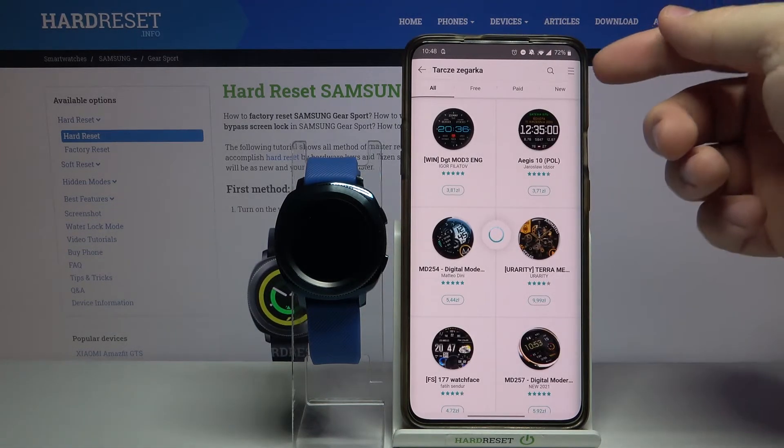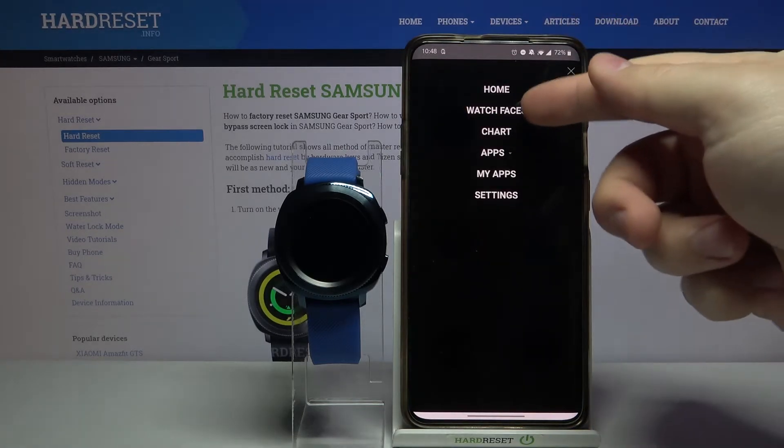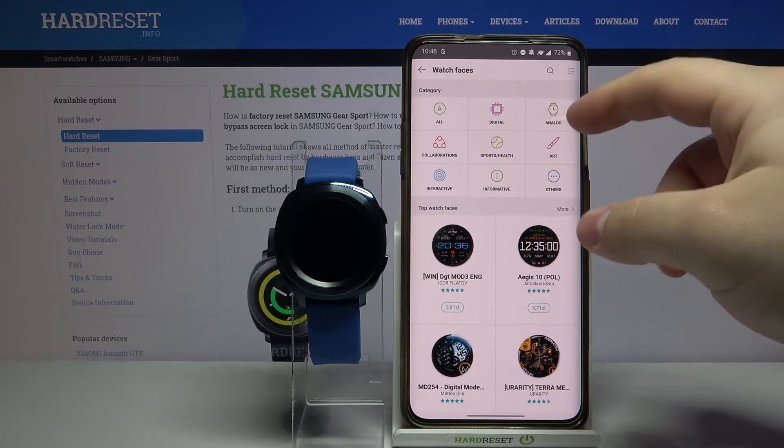In the Galaxy Store, tap on this icon in the top left corner to open the menu. Here select watch faces. And here we have categories of watch faces — for example, let's select art.